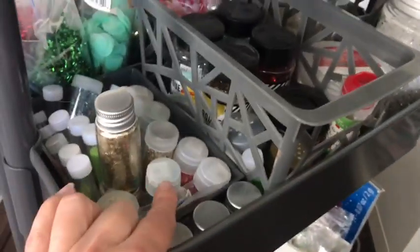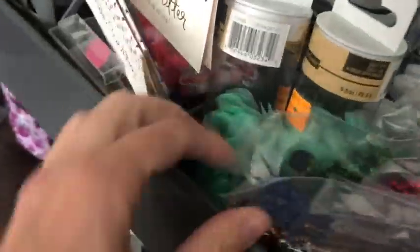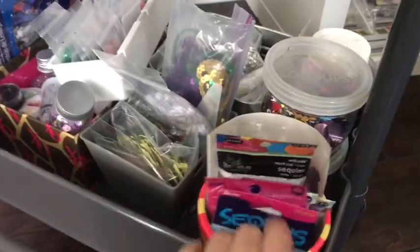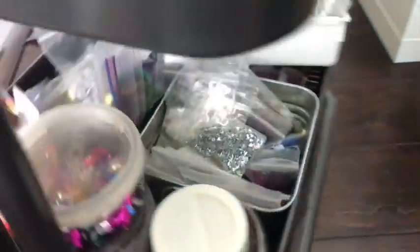On the second shelf I keep all of my glitter, and some shaker pocket supplies like the beads and stuff for happy mail. And in the very bottom I keep all of my sequins, just in little bags and little jars.